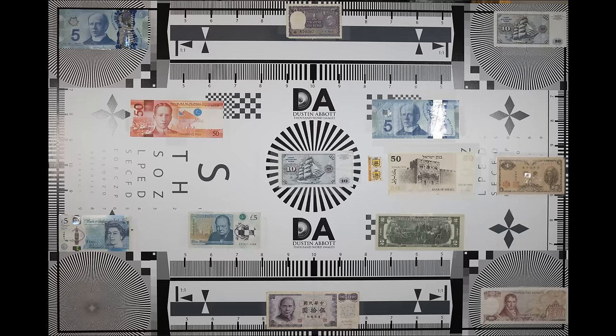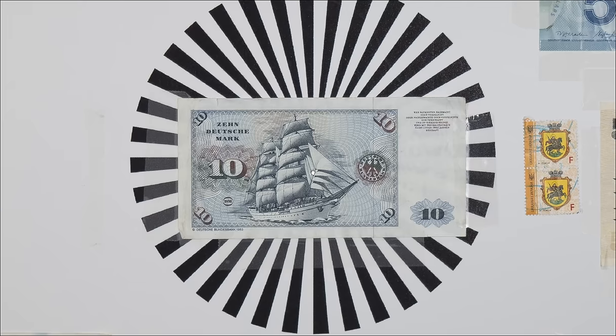Likewise, lateral chromatic aberrations are very well controlled. Near the edge of the frame on my test chart, you can see that there just isn't any fringing to point to — all the transitions are nice and smooth. The fact that this lens performed well even on Fuji's extremely demanding 40 megapixel APS-C sensor means that on a lower resolution 26 megapixel Sony sensor, we're not going to have any problems.